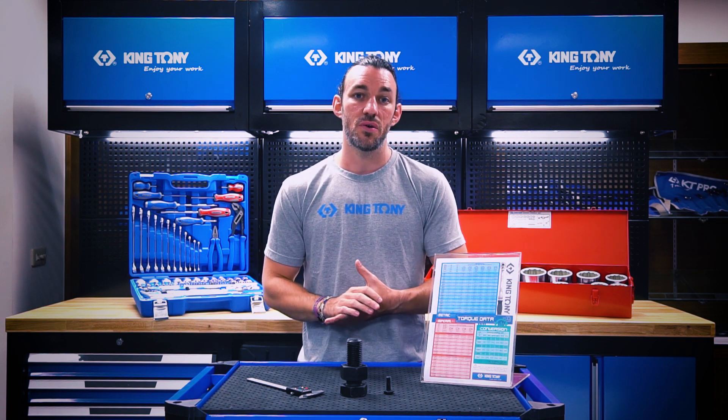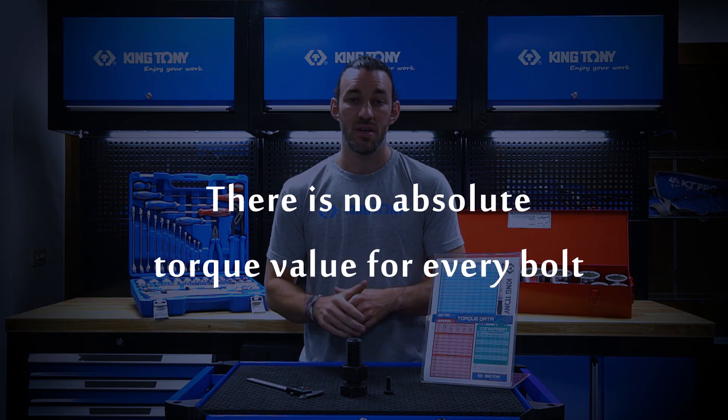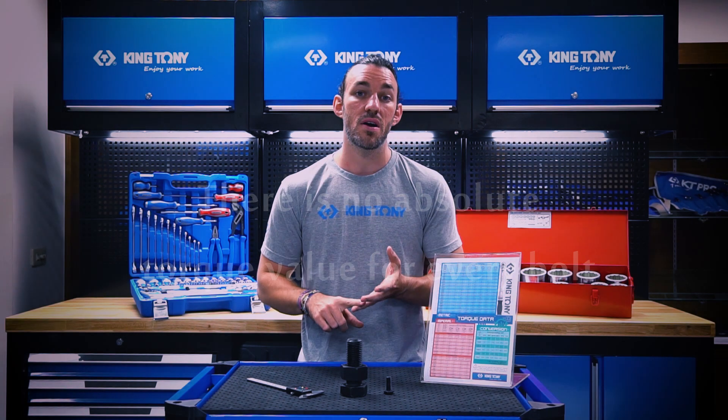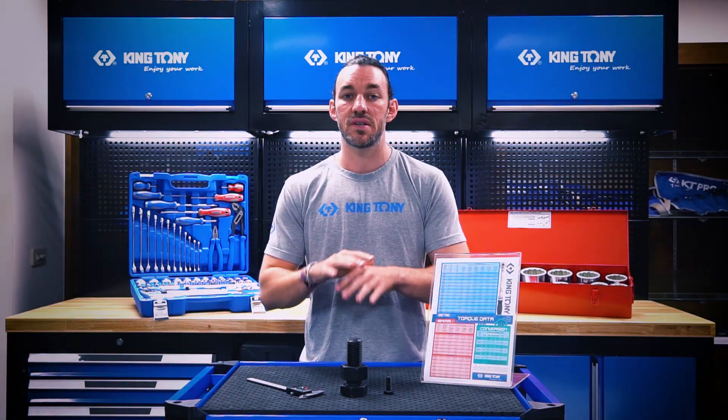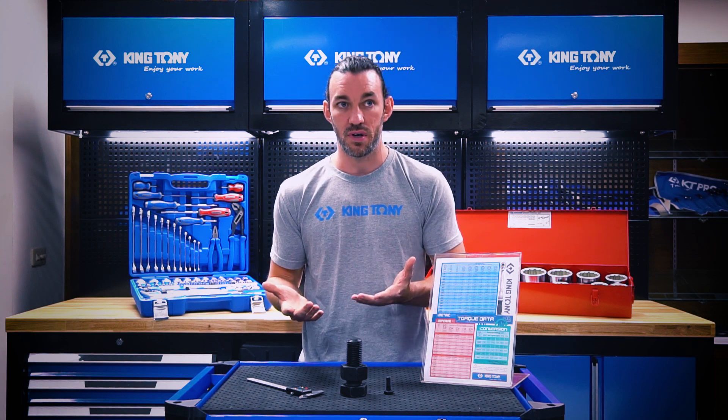The first thing you need to know is that there's no absolute torque value for every bolt. Different circumstances, different requirements. There are just too many different circumstances that will affect how much torque you need for the type of bolt that you're working with.